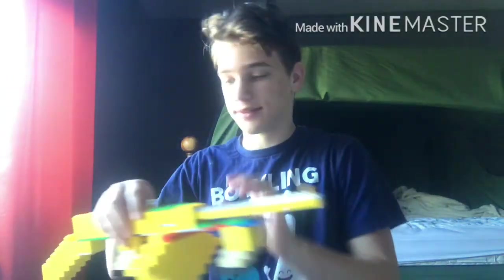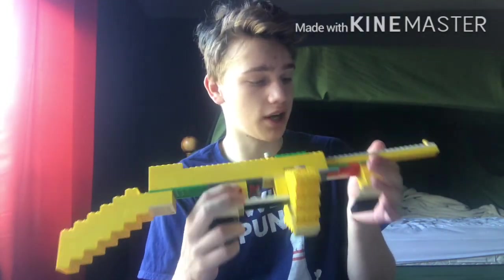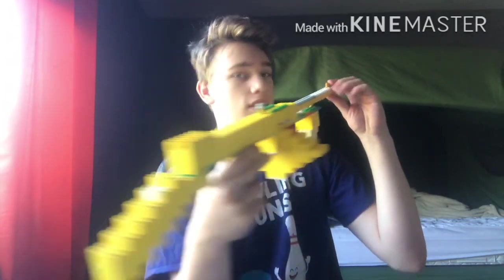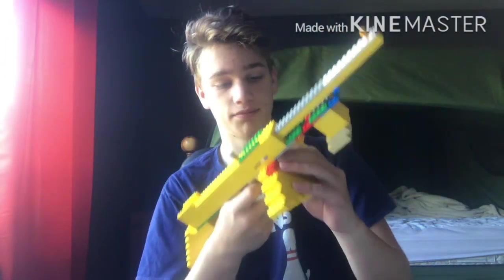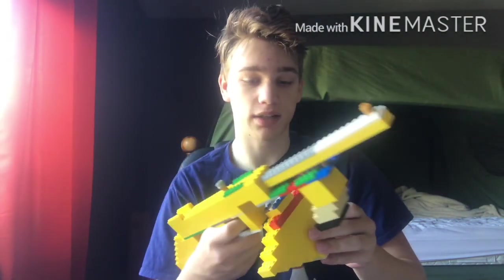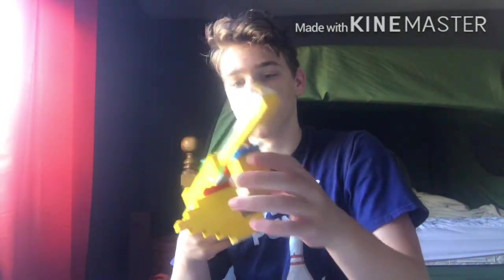First up: the Thompson submachine gun. This is what the gangsters used back in the 1930s — a pretty popular gun back then. We've got the stock, iron sights front and rear, the barrel, and the trigger. All my guns have moving triggers. This one has a removable drum that holds 50 rounds — it's a .30 caliber, fully automatic. Detaching the drum is easy; putting it back in is a little annoying since you have to squeeze it.